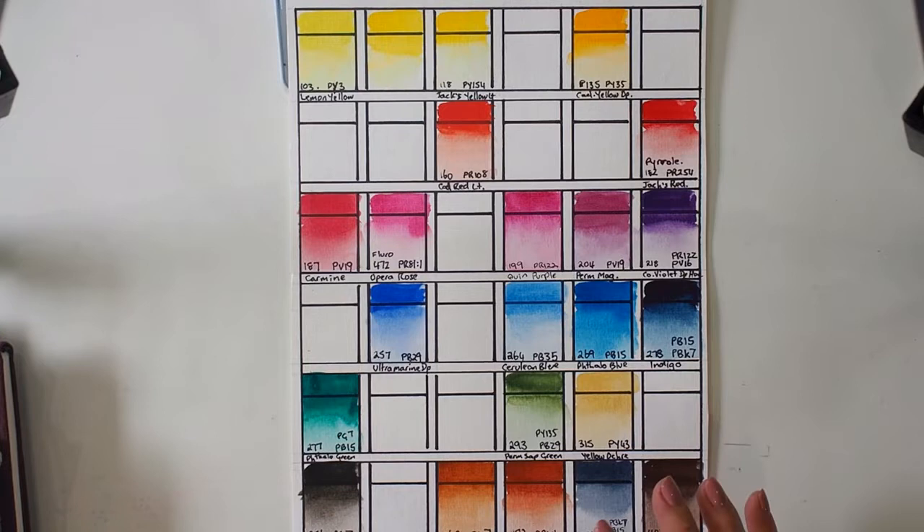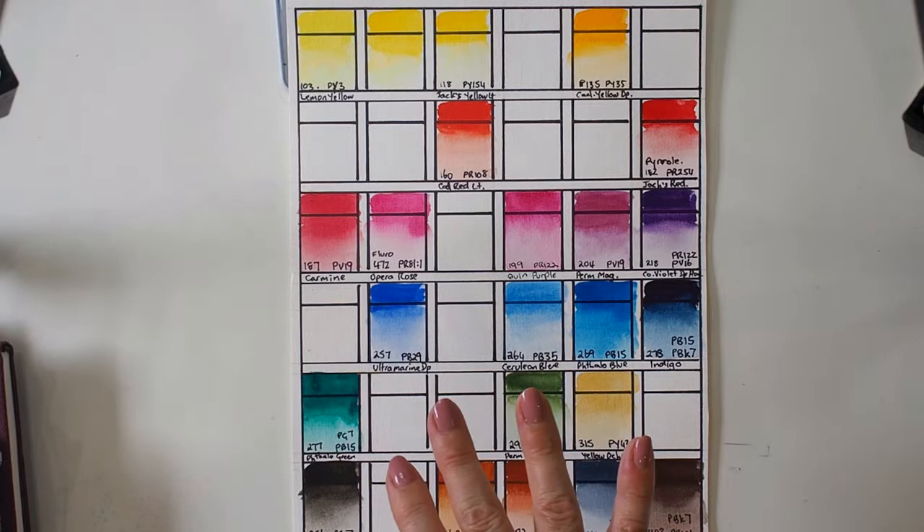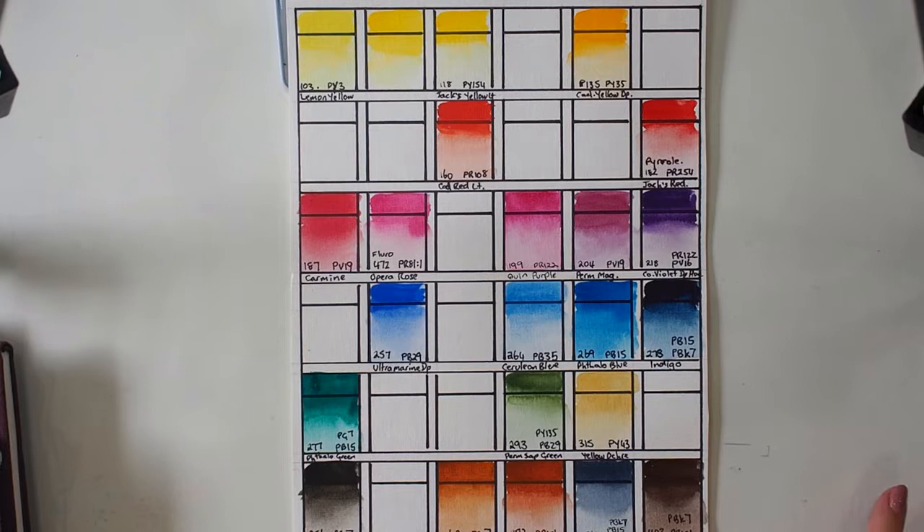So I have a reasonable collection of them now — two, four, six, eight, ten, twelve, fourteen, sixteen, eighteen, twenty, twenty-two colors. There are apparently 48 colors in the Jackson's home brand range.